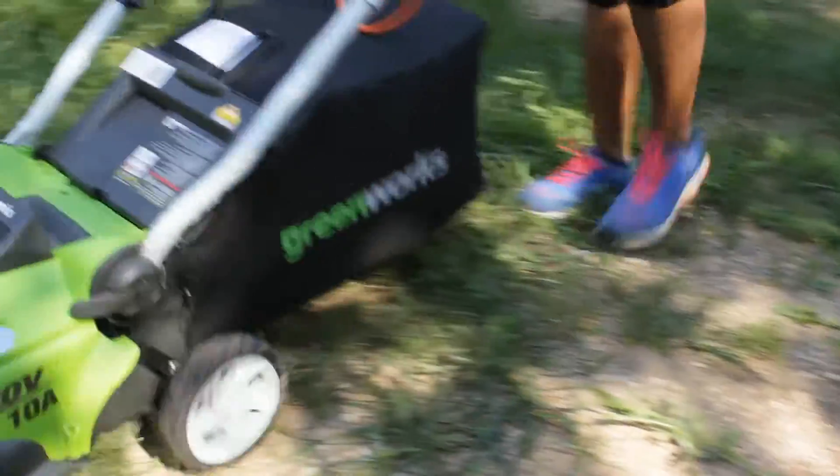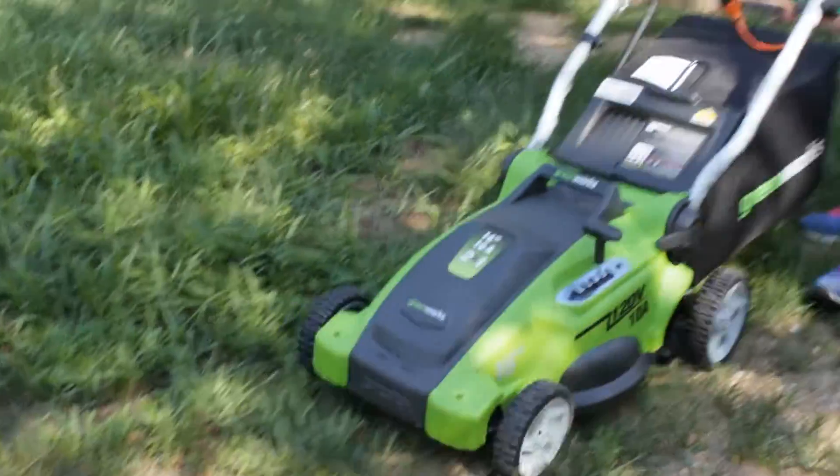You might think I'm a little bit weird, but I was really having a good time pushing this little machine around.